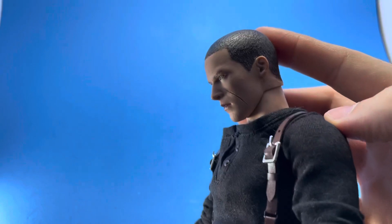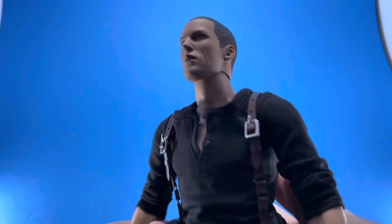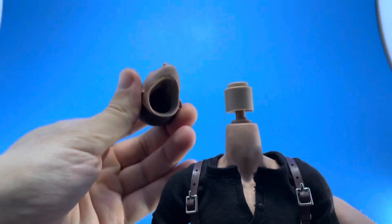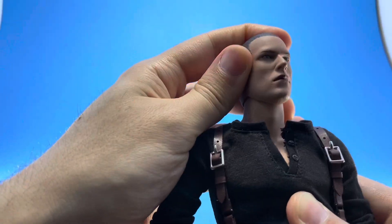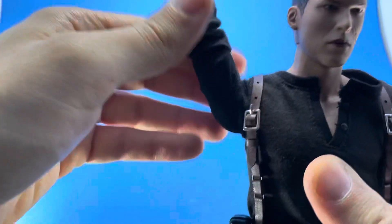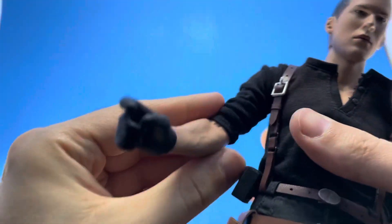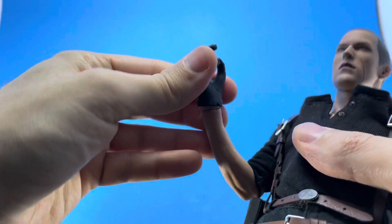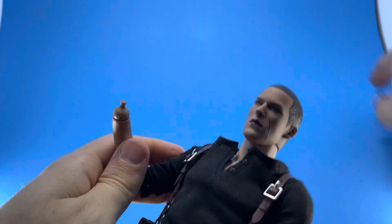Articulation-wise: his head goes down a good amount and up about that much. He's got great side-to-side movement, and it's one of my favorite neck joints — you can adjust it up and down. He has a butterfly joint with rotation, and the arm goes up a fair amount, limited by the shirt. The ball joint goes out that far, there's no bicep split, it's a single bend at the elbow, and the wrist is a standard peg — very tight, you might need to warm it up.